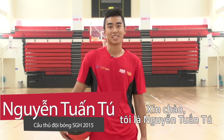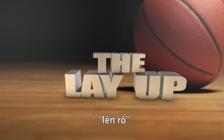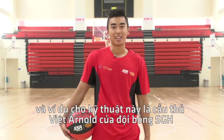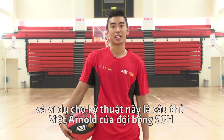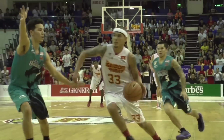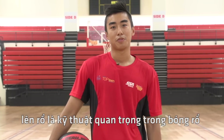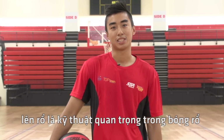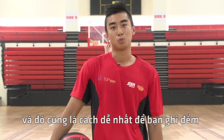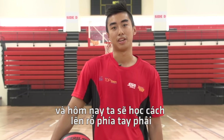Hi everyone, I'm Nguyen Thun Thu from the Saigon Heat, and today we're going to be learning how to execute the layup. An example of this technique can be seen by Saigon Heat basketball star Viet Arnold. The layup is one of the most important skills in the game of basketball and one of the easiest ways to score. Today we're going to learn how to do it from the right side.